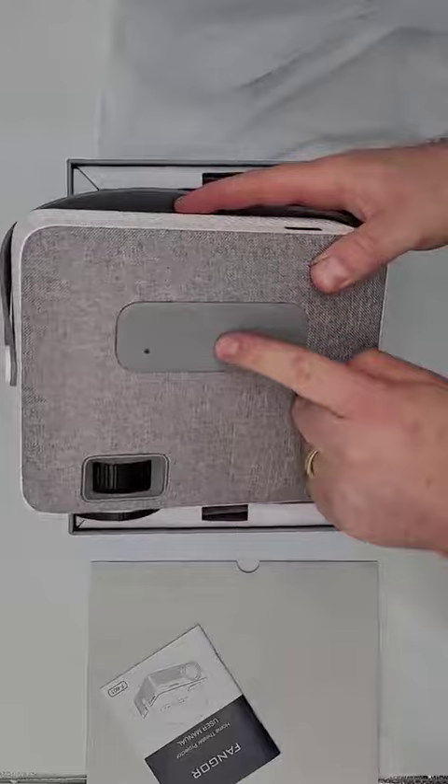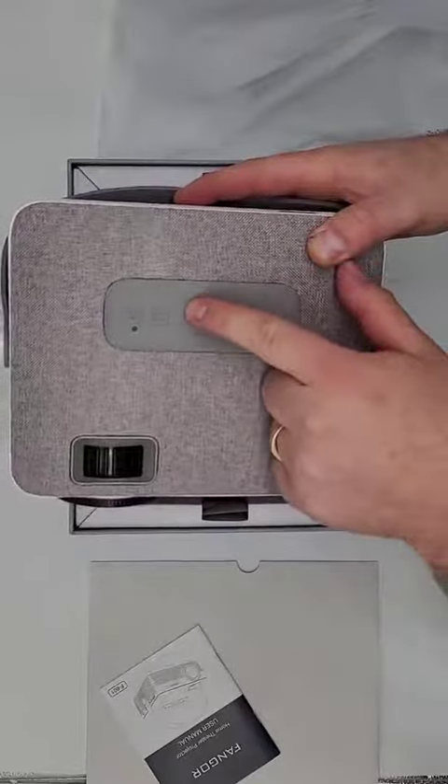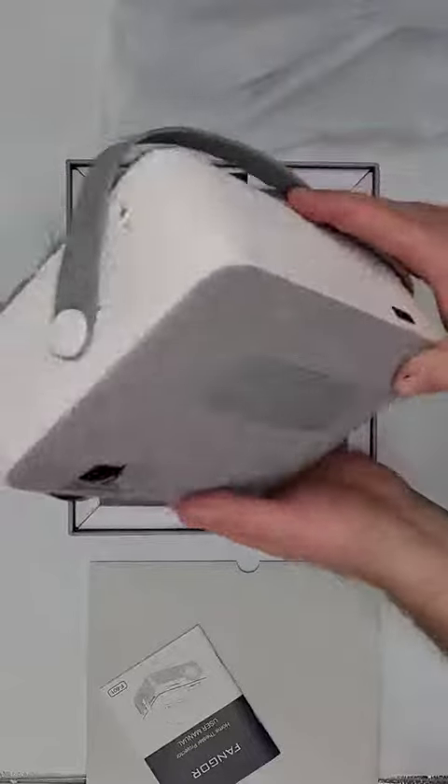Controls on top for actually turning it on, for changing the angle, adjusting the position of the picture, whatever you need.